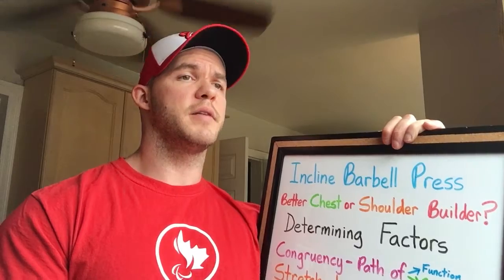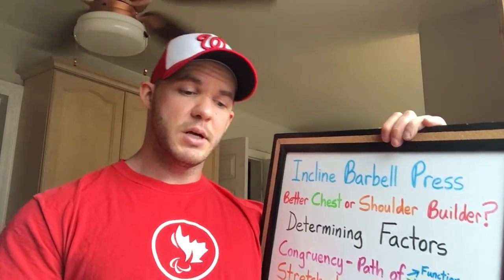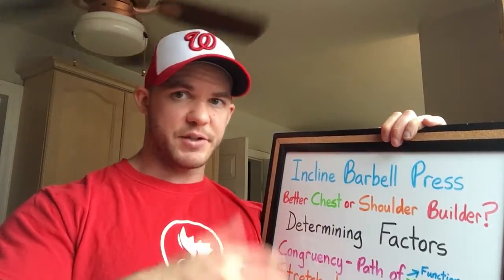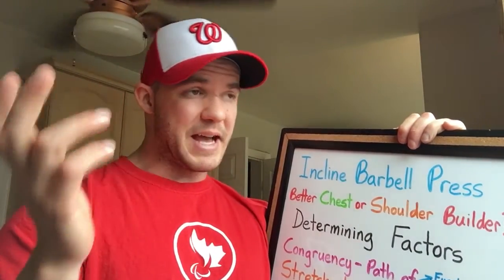Before I continue, I want it to be known that anytime I say incline barbell press, I'm referring to performing this exercise on a 45-degree angle bench. Most gyms have stations that are preset — the benches are fixed. The flat bench press can't be switched, the incline is generally at 45 degrees, and the overhead is generally set at 90.